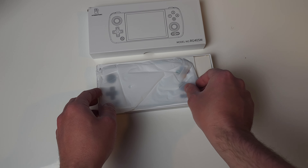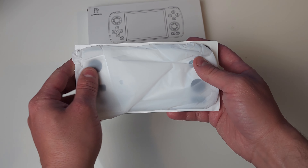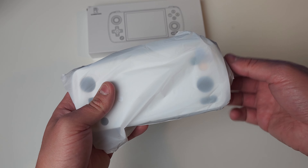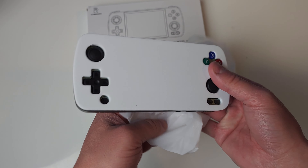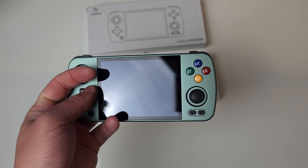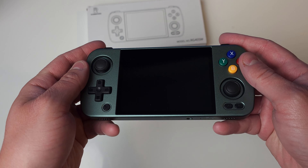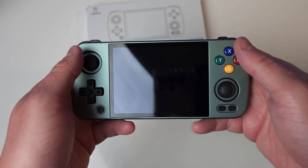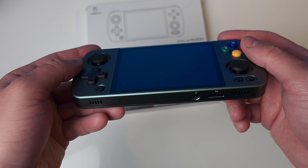Ambernix kind of stepped up their game when it comes to packaging. They included this nice little white cover on top of it — my RG353 didn't have this. First impressions, this feels really good in my hands. I'm really liking this weight, liking the feel of the metal and the ergonomics of this compared to what I have now.